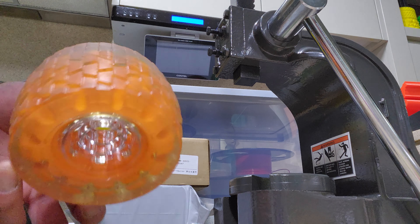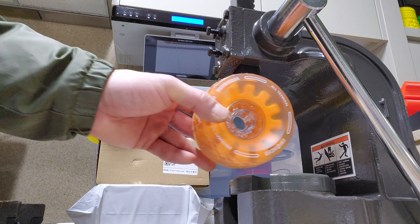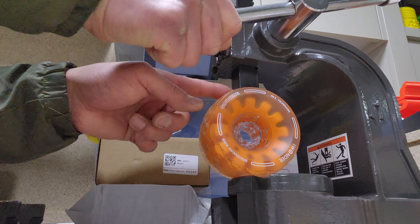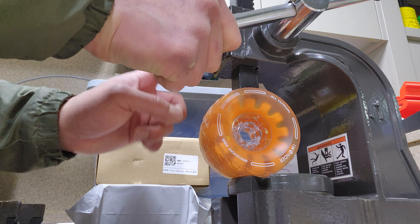I'm just going to do a quick flex test. This is a two-ton arbor press. So I'm going to do a flex test here. And you can see it just flexes a little bit. That's your thin 78.